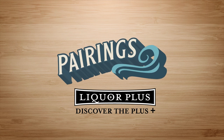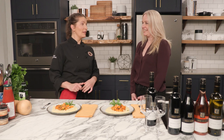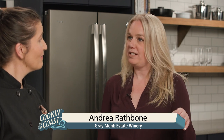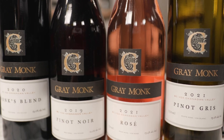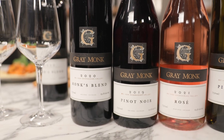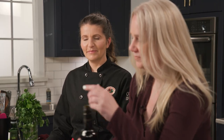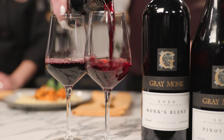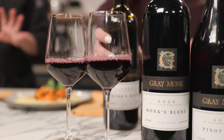Pairings are brought to you by Liquor Plus — discover the Plus. I'm very curious to know what would pair well with this meatless meal with all the warming spices. To help me out is Andrea from Grey Monk Winery. Today we brought our newest wine — it's called the Monk's Blend. It is a red wine: 70% Syrah, 30% Cabernet. It's a delicious medium-bodied silky red wine with lots of nice fruit and a little bit of oak. I think it would be beautiful with the spices in this. It's not common to serve a red wine with a spicy meal like this, but you're saying that the medium body would work really well?